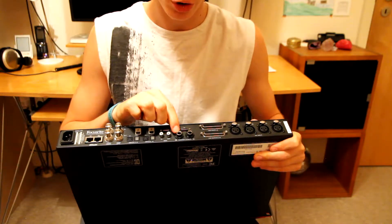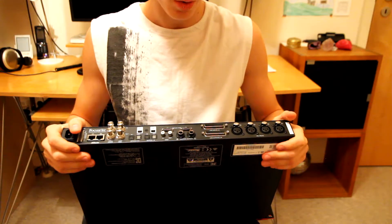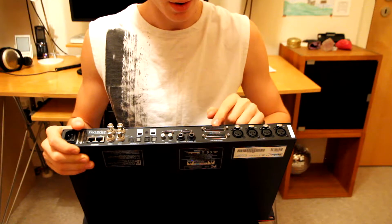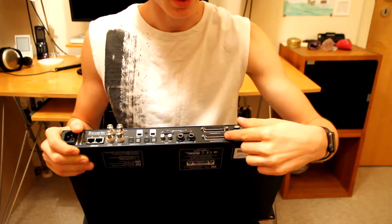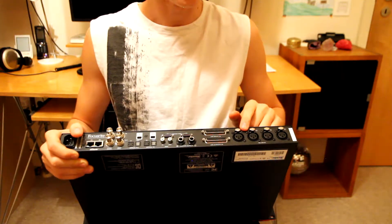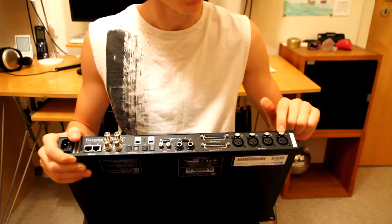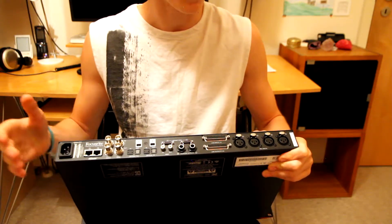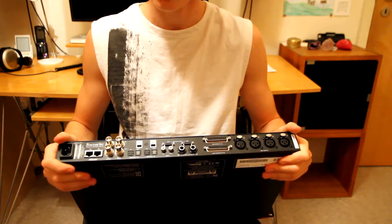Here are two quarter-inch line-level balanced outputs, which I'm going to be using for my Atom monitors. Here are eight balanced line inputs and another six balanced line outputs. And finally, we have the four XLR inputs, which you can use to connect mics to the famous Focusrite microphone preamps, which are contained in this very new audio interface.